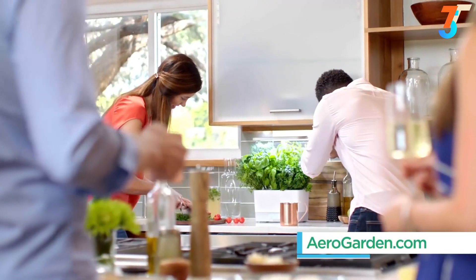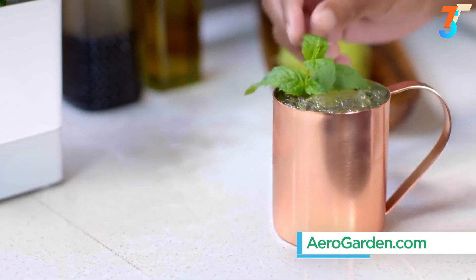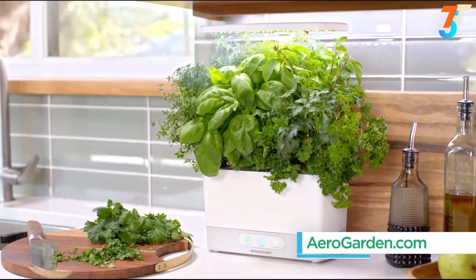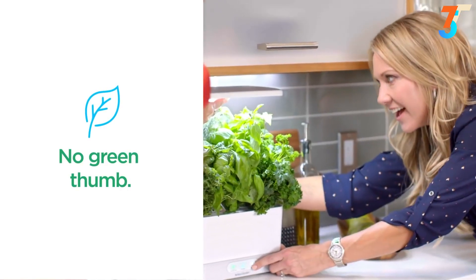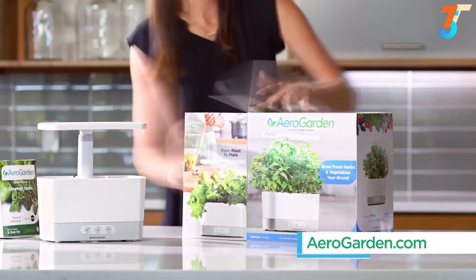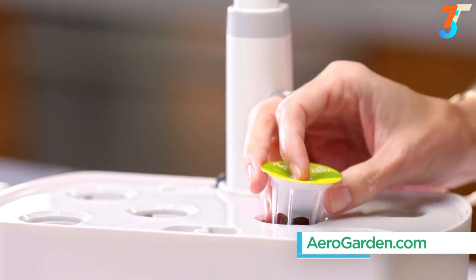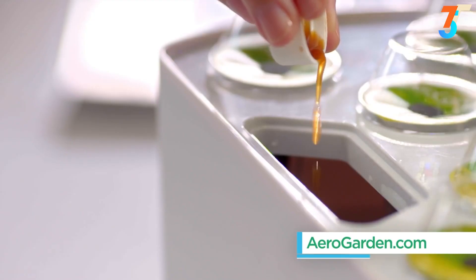With AeroGarden, grow delicious herbs and heirloom vegetables right on your counter, in a beautiful and sleek garden that's right at home in any kitchen. There's no sunlight necessary and no green thumb required, so you get the harvest without the hassle. AeroGarden has everything you need to get growing in minutes — just drop in the pods, add water and plant food, and watch them grow.